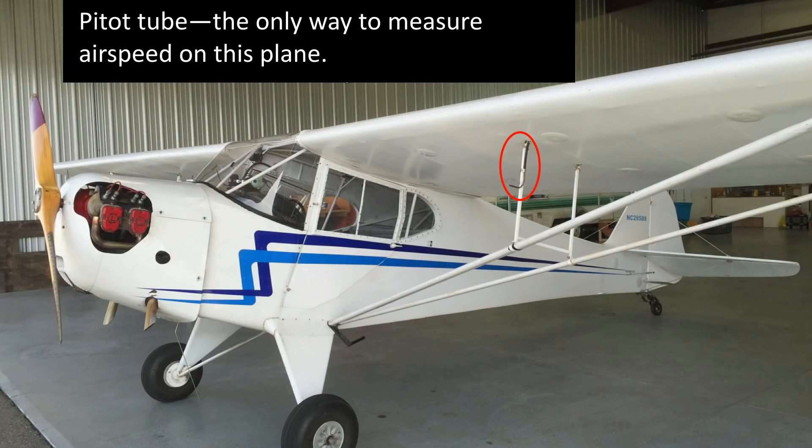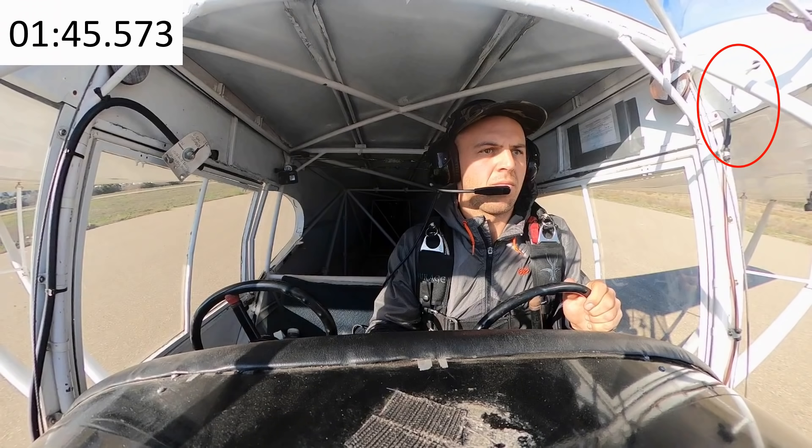Here's the pitot tube — that had me confused for a while. It looks like the pitot tube has been separated inside the plane. How did you get your airspeed?